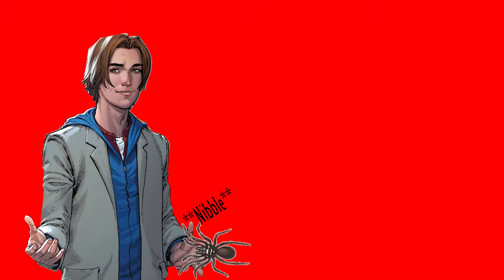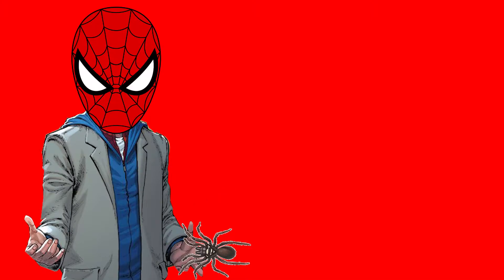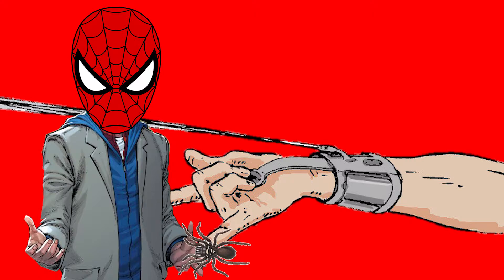Peter Parker got bit by a super spider and became Spider-Man, and in his conquest to fight crime, he created mechanical web shooters to be more spider-like.